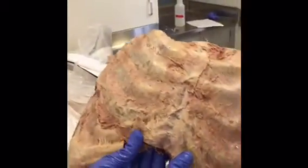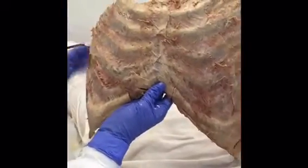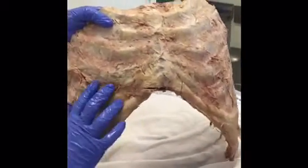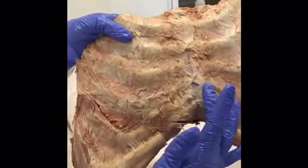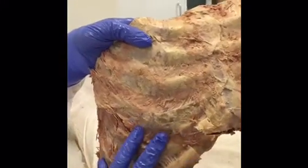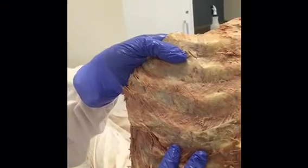Our group was responsible for the superior mediastinum, and to get there we had to take off the anterior thoracic wall. We're going to start with the costochondral junction, which joins the ribs to the cartilage here and then attaches the sternum to the ribs through the cartilage. It is a mostly cartilaginous joint and there normally shouldn't be movement.